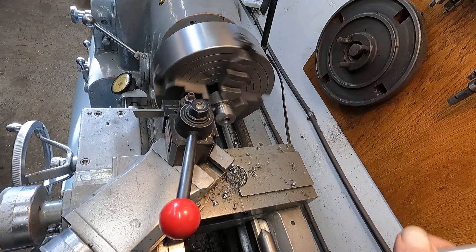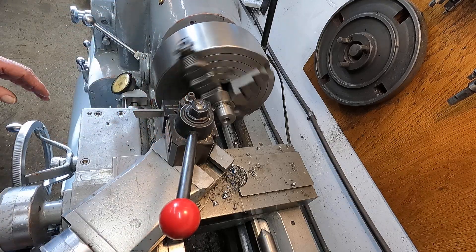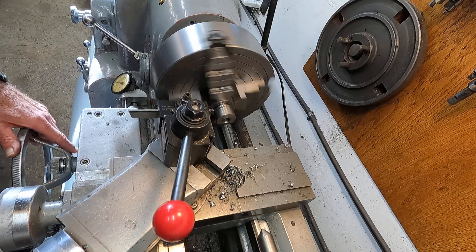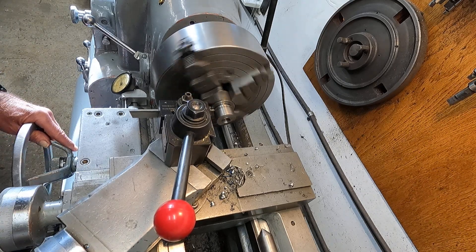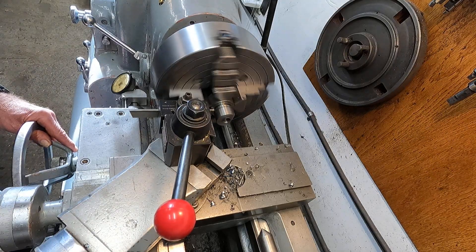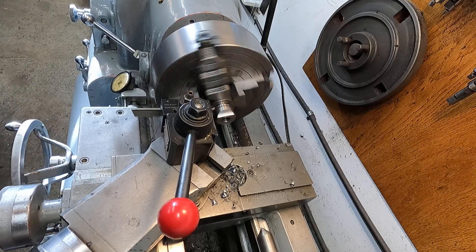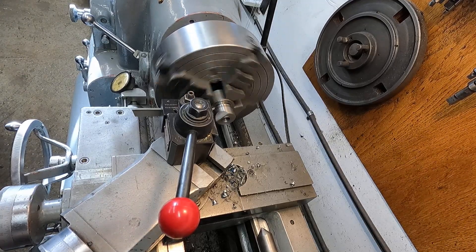Okay, I'm gonna take that little opportunity and break that edge. Back it out. Just kind of break that edge just a little bit there. Get back on my mark, block her up, get her back down there. Looks pretty good.